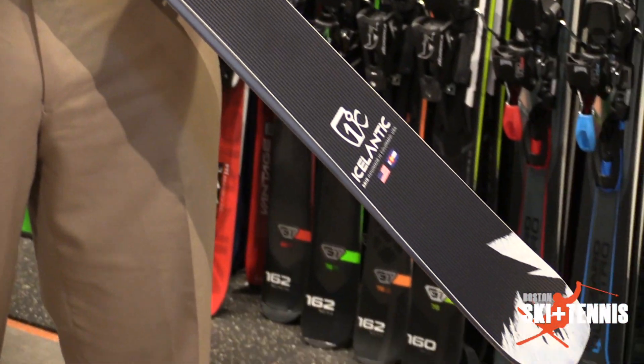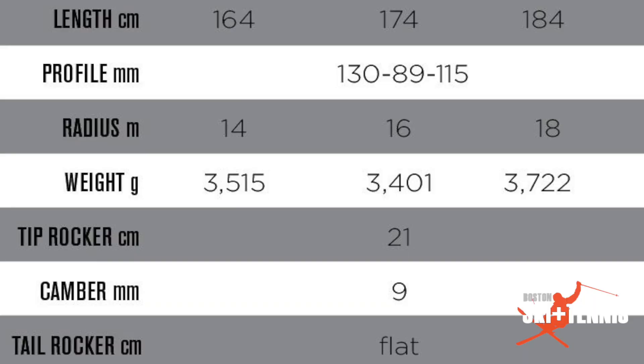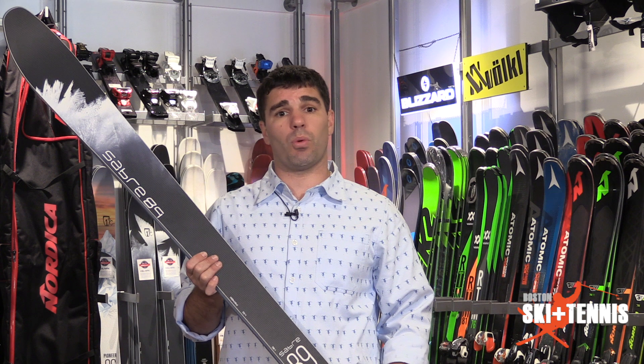The Sabre 89 provides 89 millimeters underfoot, which is going to cover you on everything that New England has to offer — ice, hard pack, man-made snow — wide enough so that you can get some float in the pow, and then narrow enough so that you can really slash up slushy conditions in the springtime. It's an all wood core ski with a carbonium top sheet, and it provides a very ample weapon for intermediate and advanced skiers alike.